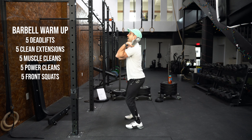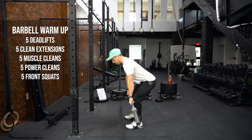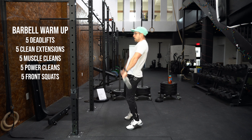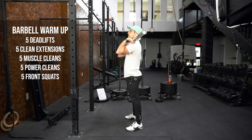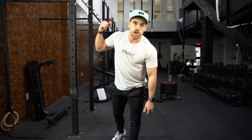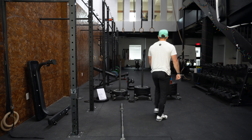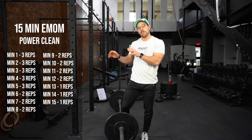Last but not least, we're going to go into the power clean, which is what we're doing today. Catching nice — four more, go at your own speed, keep that bar nice and close. Think of a higher hip contact. Finish it off with five front squats, trying to do your best to get a full grip on that bar. Weight is evenly distributed throughout your whole foot, pushing those knees out. That's our barbell warm-up.